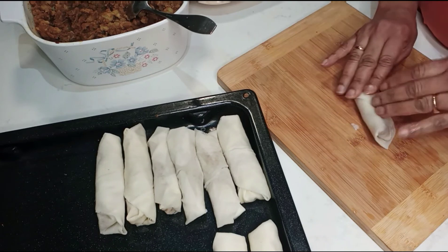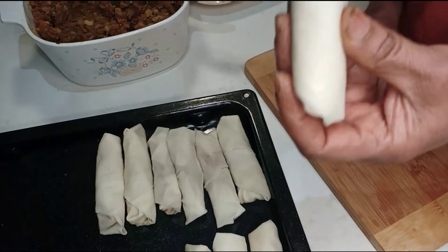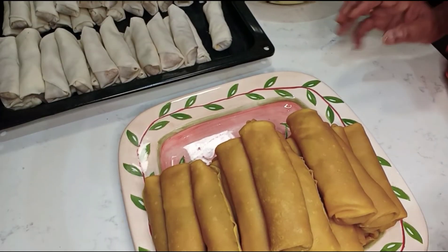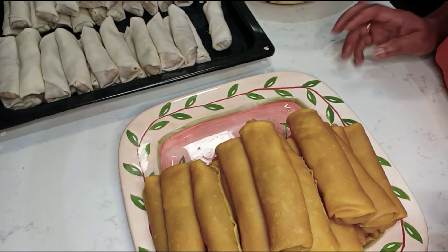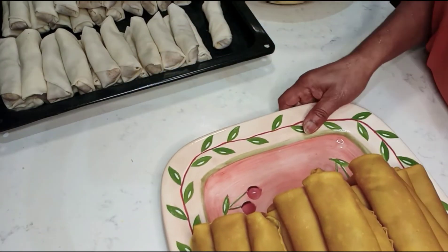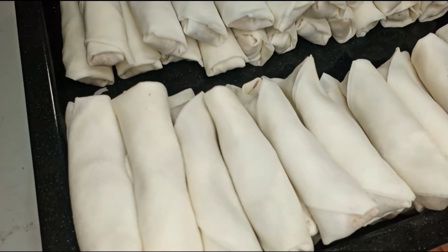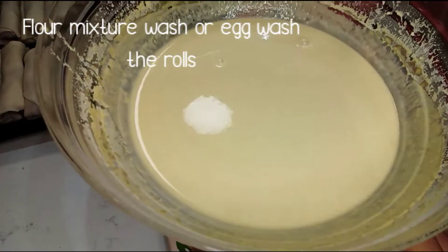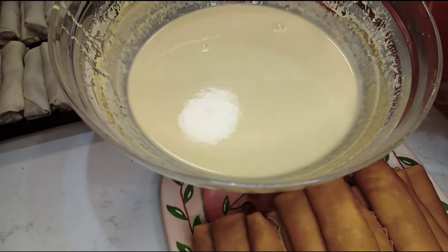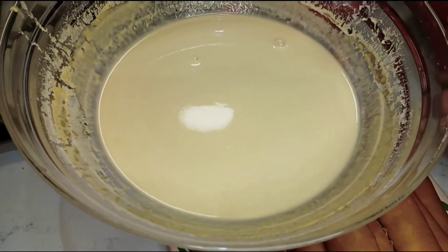We have to turn the rice. I am going to cook the rice like this, put it in a bowl, and place it in the spring roll paper. We will wrap the rice, pepper, and all the fillings together inside the roll.